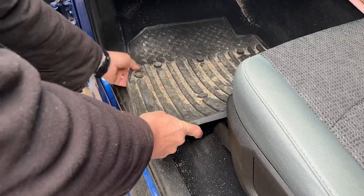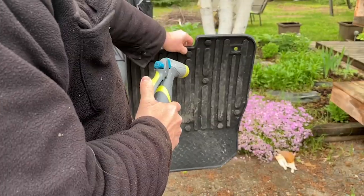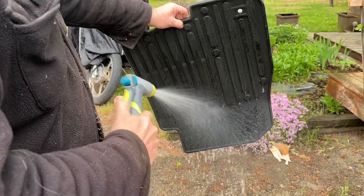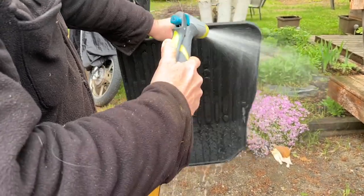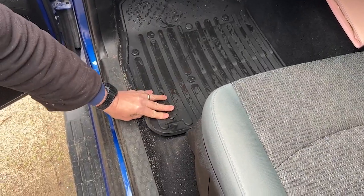Check out how easy it is to clean. Instead of taking out your vacuum, you just take out the mats, give them a good shake, and spray them down with just a little bit of water. And as quickly as you can say Kiwi Master, you have your mats back in your car or truck, installed and ready to go.